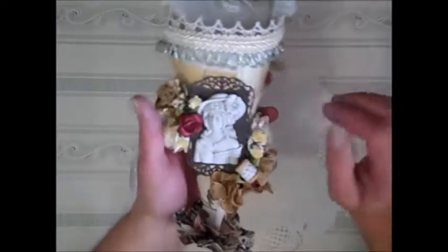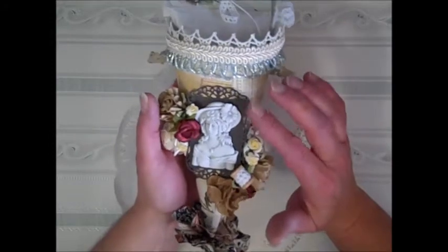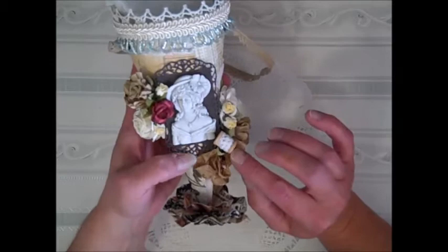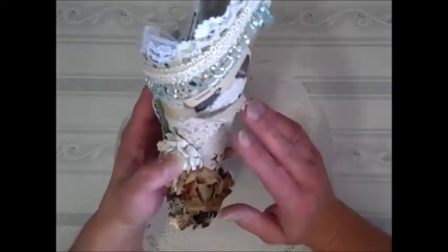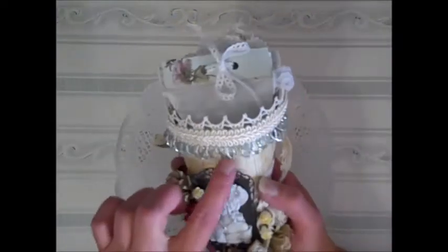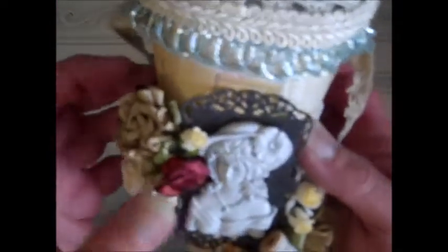Look at this — she has put on this beautiful cameo doll, it's a resin. She's punched up a tag here. Look at these gorgeous Wild Orchid Craft flowers, this little spool, and she's actually wrapped lace on it. She's used seam binding for a bow. Look at this gorgeous lace around here, and I am just in love with this beaded trim. It is just gorgeous.